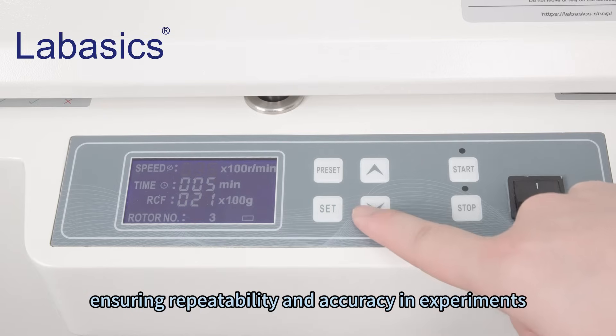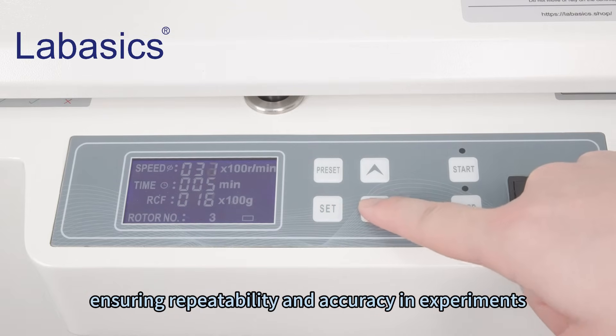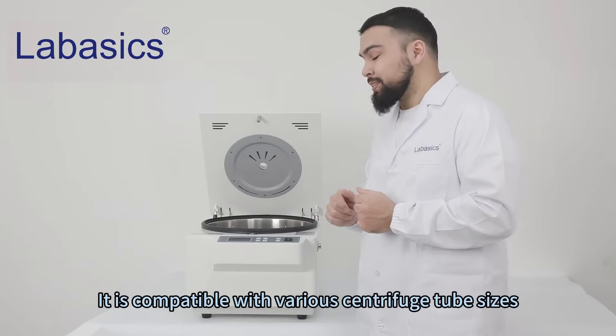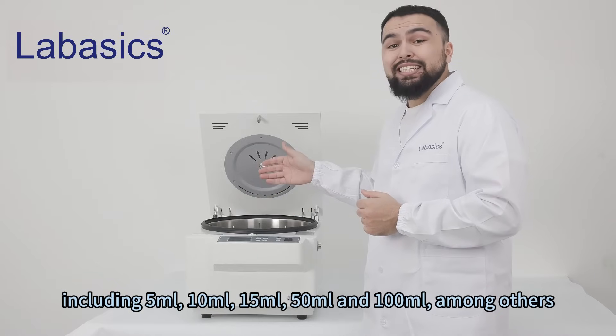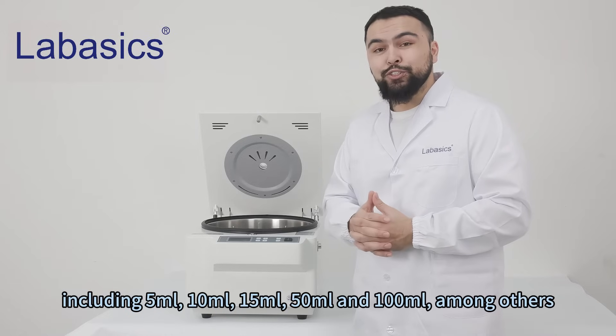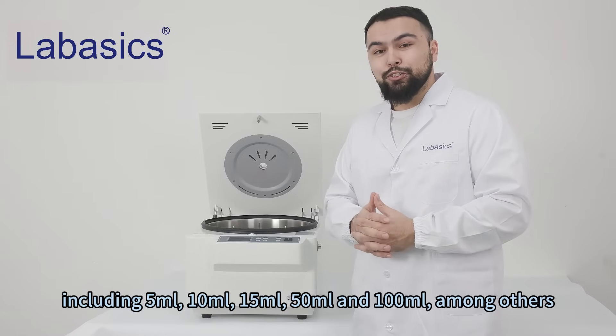Ensuring repeatability and accuracy in experiments, it is compatible with a variety of centrifugal tube sizes, including 5 milliliters, 10 milliliters, 15 milliliters, 50 milliliters, and 100 milliliters, among others.